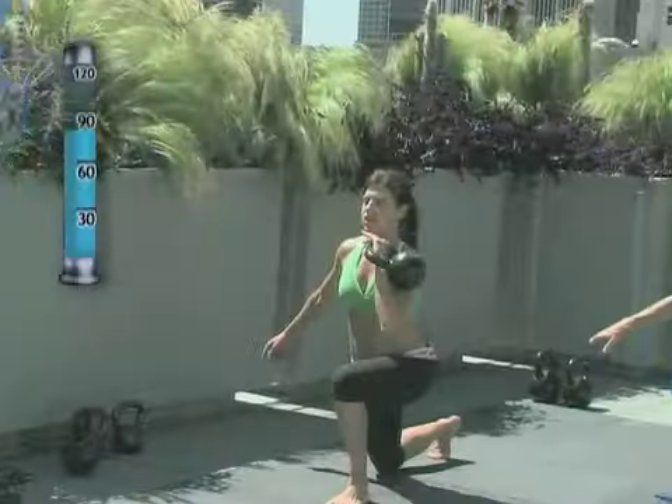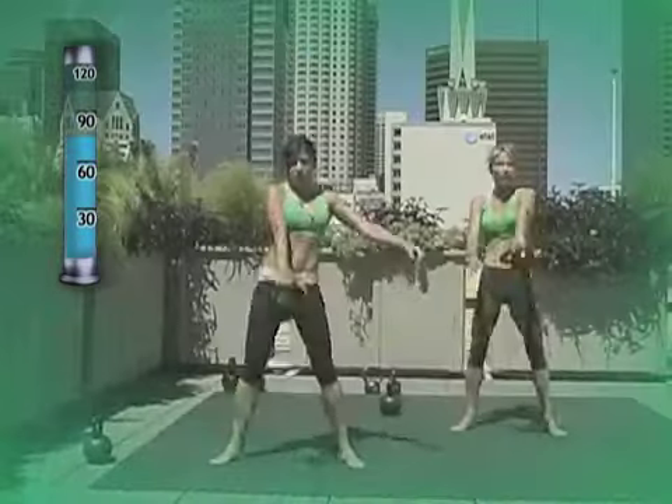The best way to achieve a highly conditioned, sculpted, and powerful body is to follow the well-structured kettlebell program presented in this DVD.